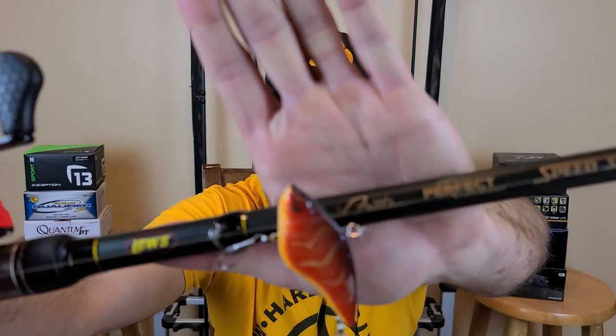Let's start with lure number one: the red lipless. The lipless does so well early spring because it's a great search lure. I usually throw a half ounce lipless in the spring — it's a great way to cover water. I will drop down to a smaller quarter ounce if the bait is smaller or if I think they're being finicky, but usually I'm throwing a half ounce.